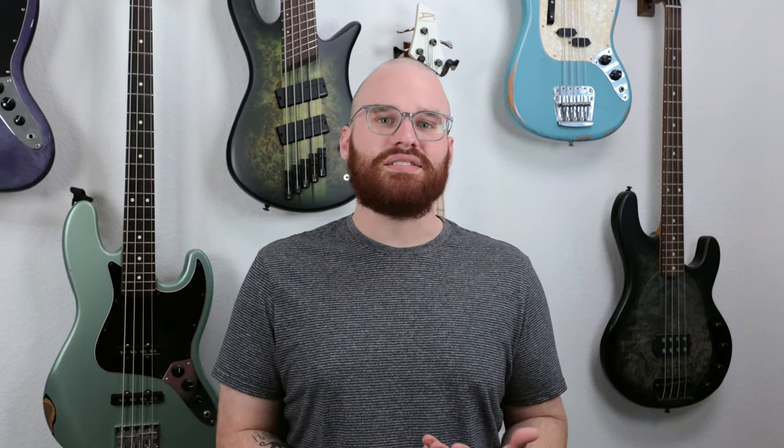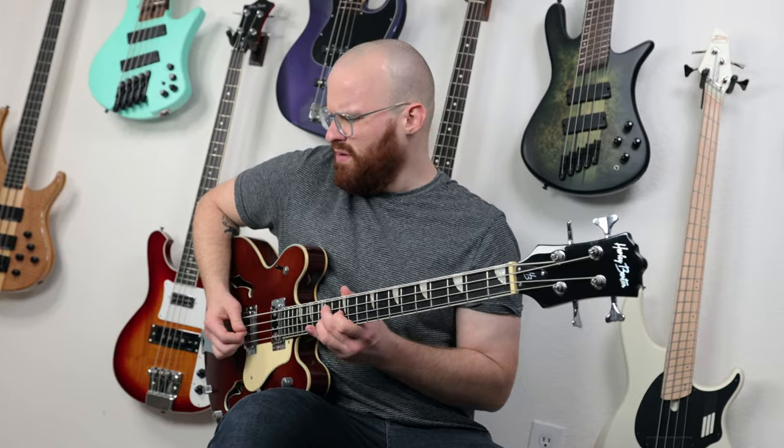So let's go ahead and try adding an octave up as well to a completely different riff and see what that really sounds like. Take a moment.